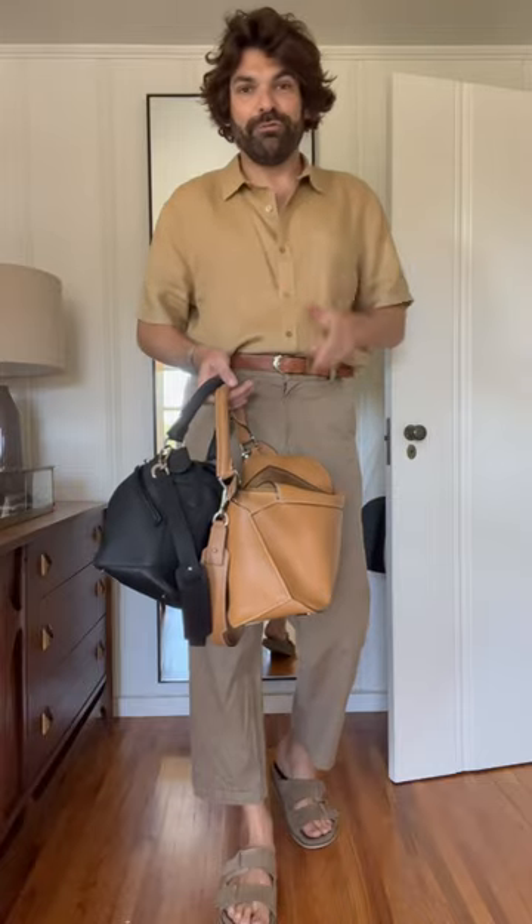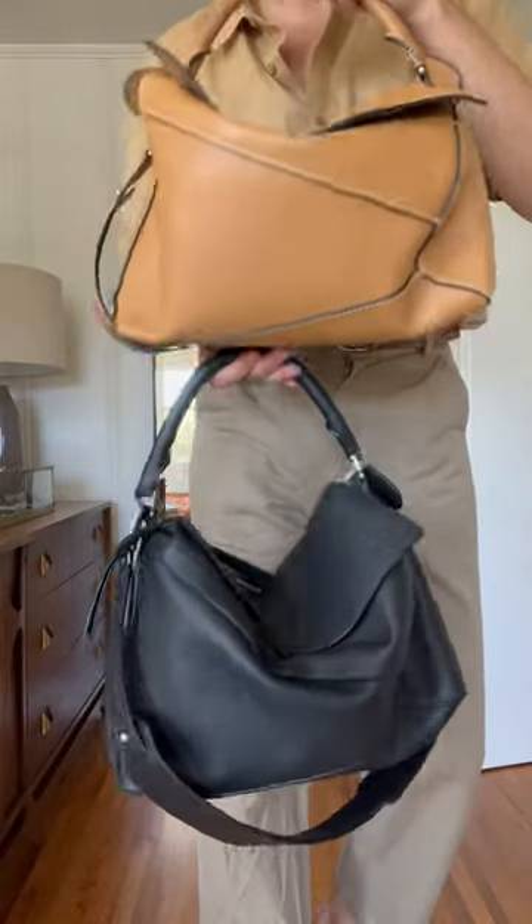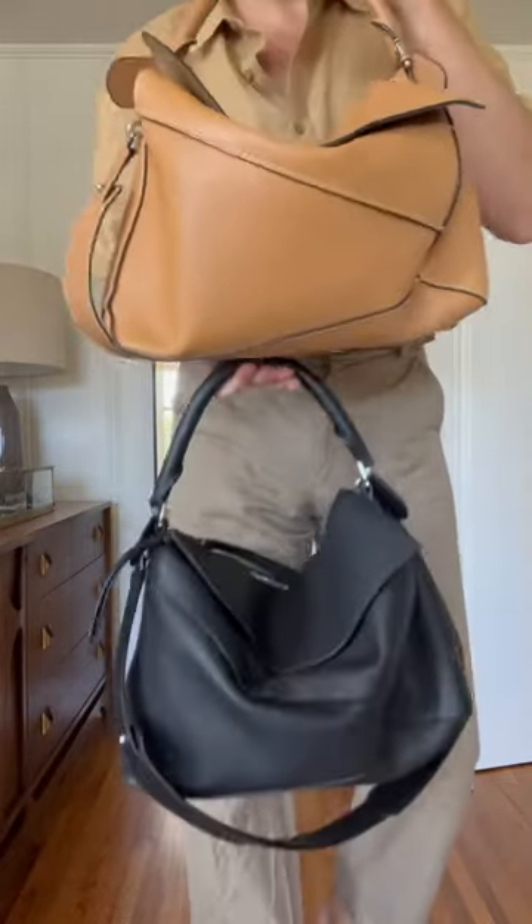Let's talk about the Loewe Puzzle bag. Apparently Loewe will discontinue their original Puzzle bag and will only offer their Edge version. I own two of those, so let me give you my opinion.